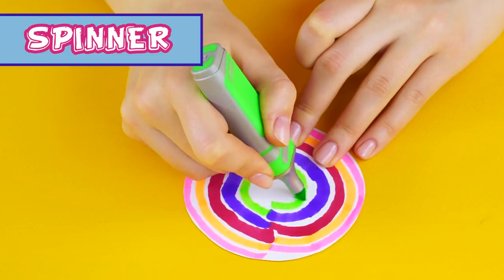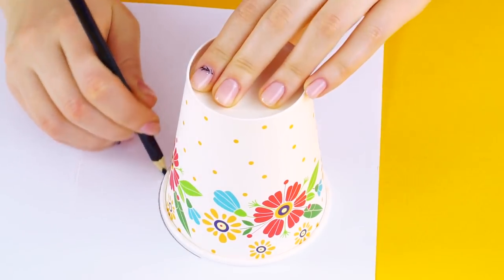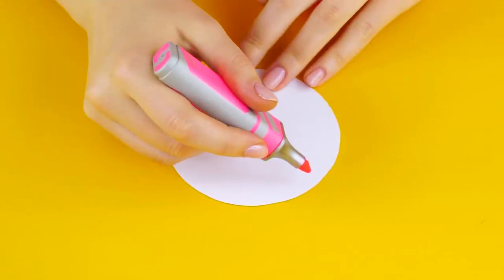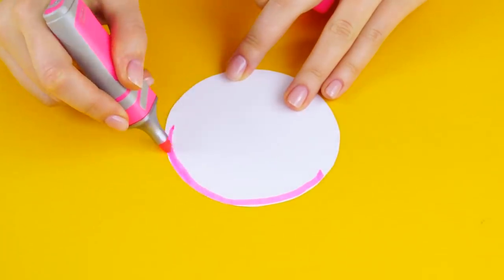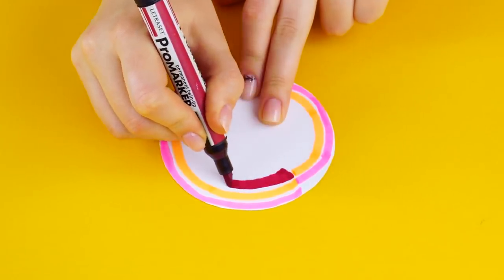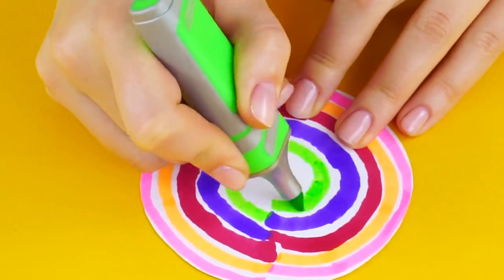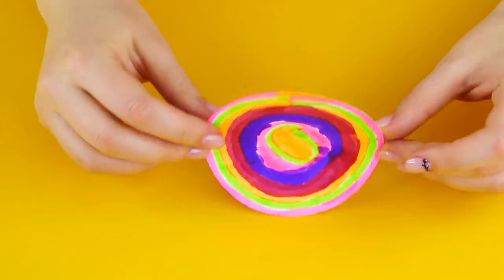Spinner. This is fun when you're super bored in class. Use a cup to mark a circle onto a piece of paper and cut out the circle. Trace a colored line around the edge with a highlighter. Bring the end of the line towards the center and start another color along the inside of the first circle. Repeat this with another color, and another, and another, until you get to the center. Do the same on the back side.